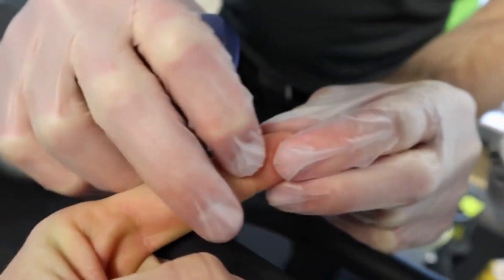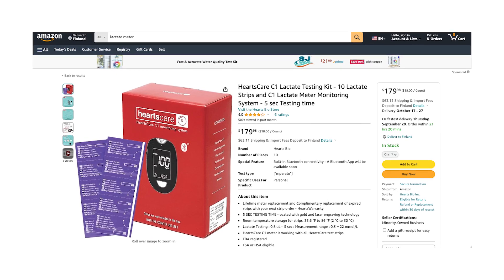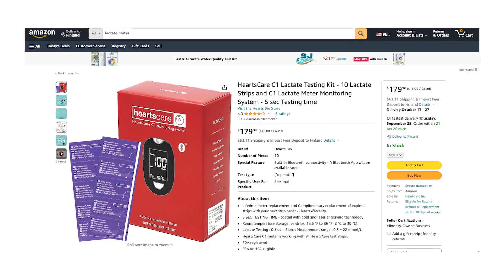So if you really want to know your Zone 2, you would have to do a lactate test. That can get a bit expensive, but I actually found a lactate meter on Amazon, linked in the description, for 180 US dollars, which can be a good investment to ensure the most accurate training.